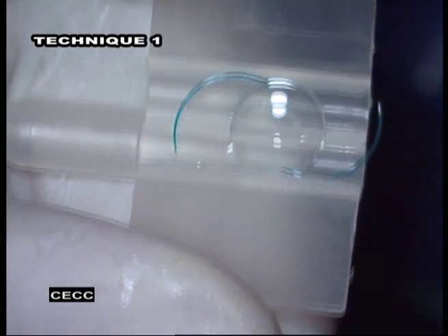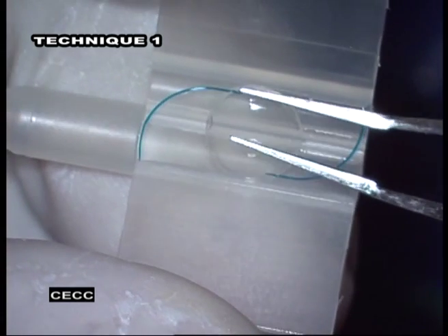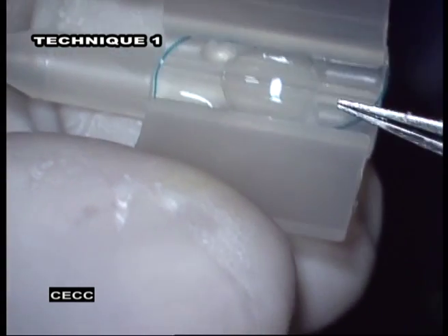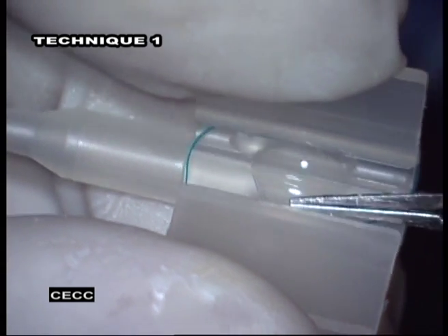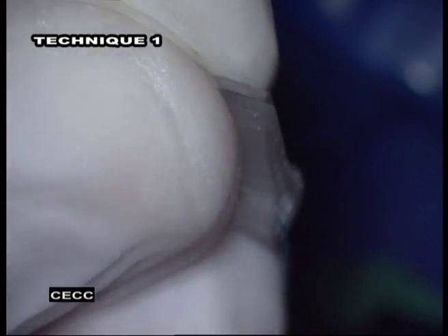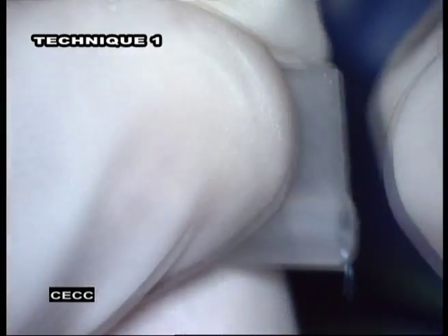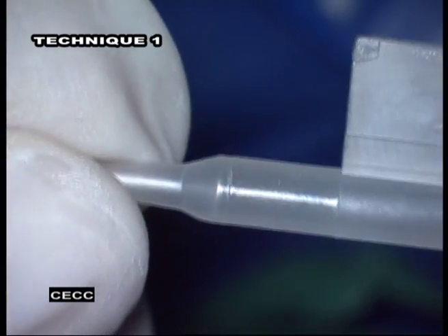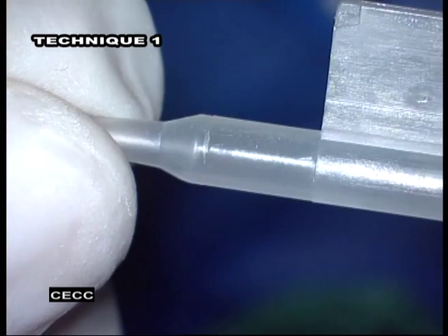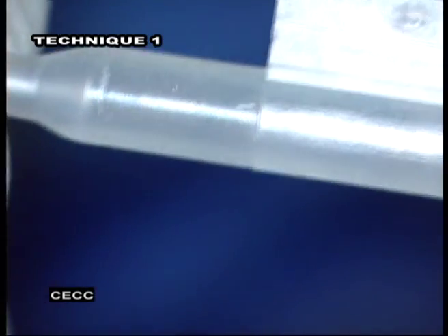Place the lens anterior side up across the central hinge of the cartridge with the haptics of the IOL corresponding with the IOL drawing on the cartridge wing. Place the leading haptic into the tube and the trailing haptic tip out of the end of the wings of the cartridge. The leading haptic should be visible with its tip pointing forward in the tube portion of the cartridge. Do not allow the leading haptic to be folded back in a loop. The tip of the leading haptic should be straight.